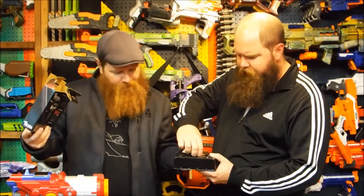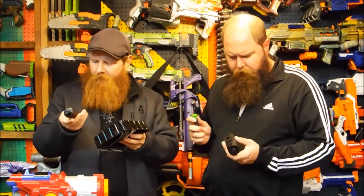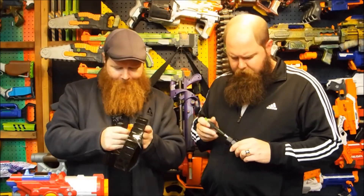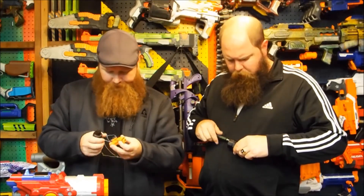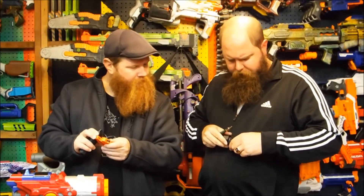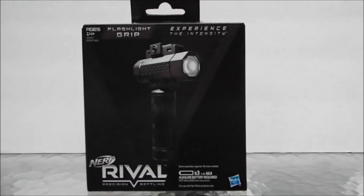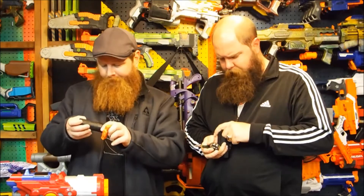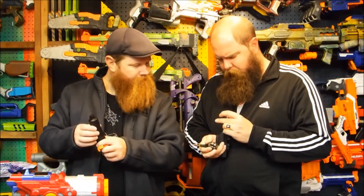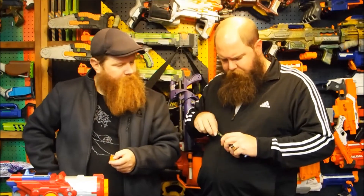Alright, so I'll take the flashlight portion and put some batteries in here. Go ahead and pull that out. You're going to need a fairly deep number one screwdriver to open this thing up. We've got three AAA batteries — negative, negative, positive. So we'll put the batteries in the torch.